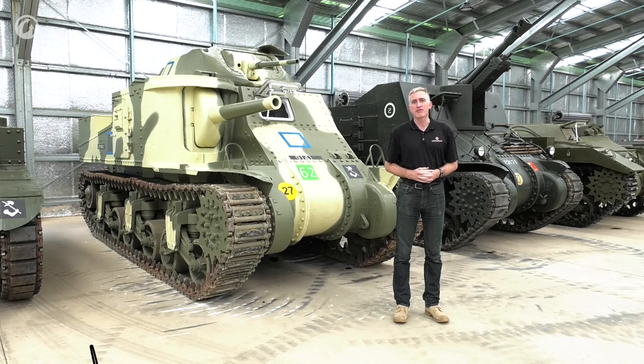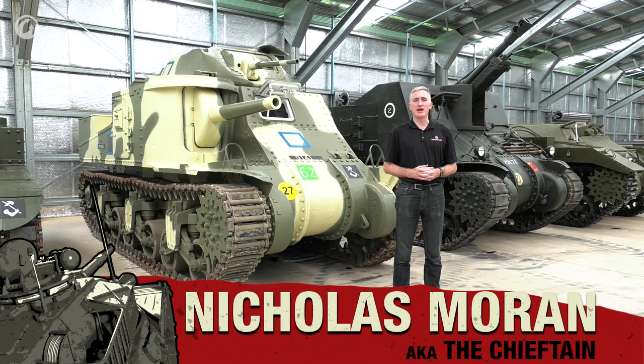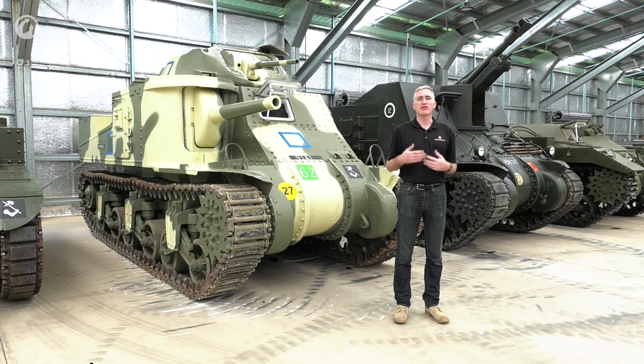When World War II kicked off, the epitome of U.S. tank design was the medium tank M2. This is basically a self-propelled machine gun nest, which happened to have a 37mm up top to deal with anti-tank work. However, in 1939, Ordnance Branch did some experimentation to see if maybe a 75mm cannon might be a little bit better at the anti-infantry role, and the answer was yes it is.